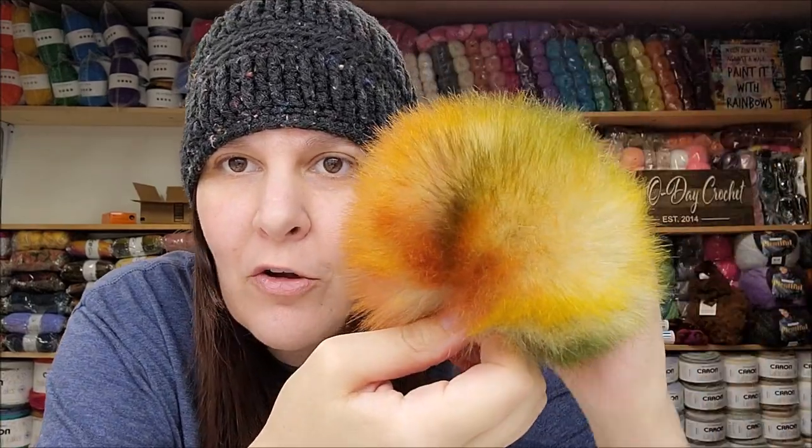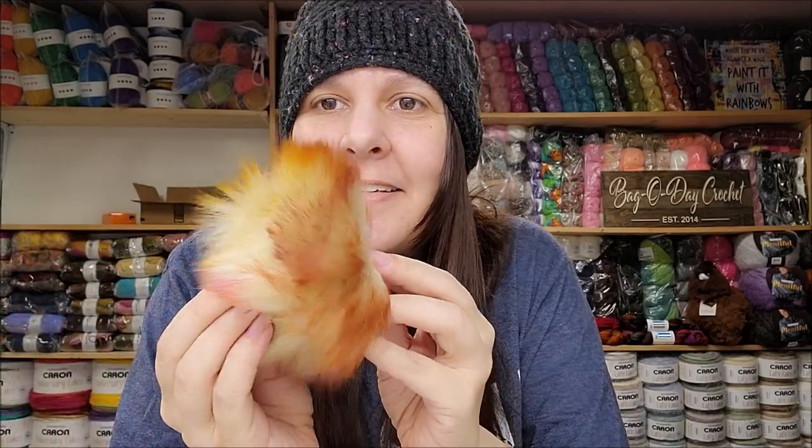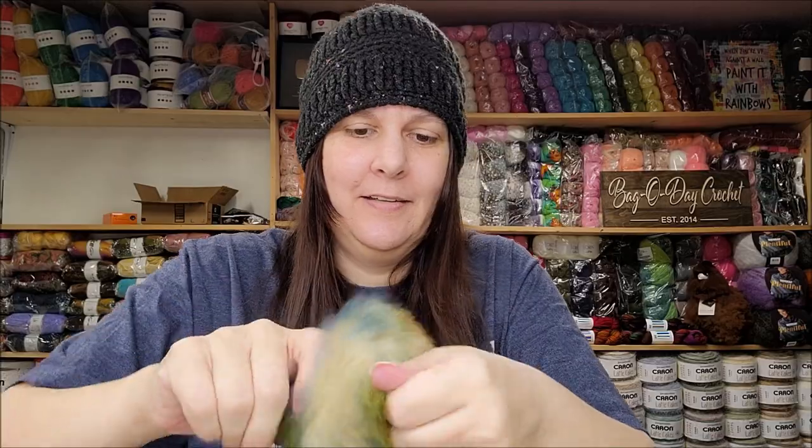I've had six-inch pom-poms before but these are new to me — a new listing I hadn't seen before. These are really pretty — look at the colors! I gotta make a hat to match that one. They come six to a pack and they do come a bit smashed so you'd need to fluff them. They're all different colors — really beautiful once fluffed.